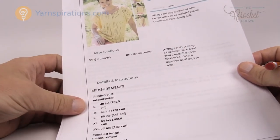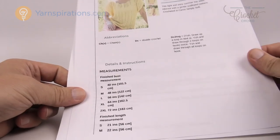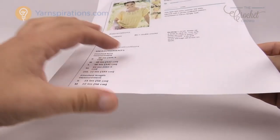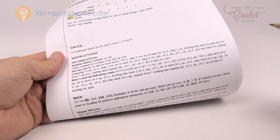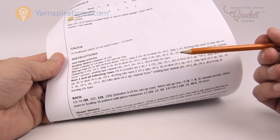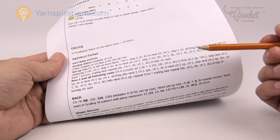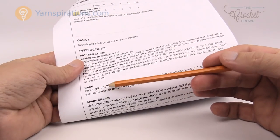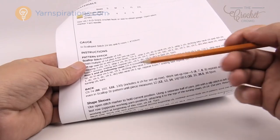This pattern is available in sizes small all the way to two extra large. I'm going to be doing the small on camera and you can substitute the information for the size you want. You'll see chains of 74, 88, 102, 116, and 130 — those are the sizes for small, medium, large, extra large, and two extra large. I highly recommend highlighting the number for your size throughout the pattern.